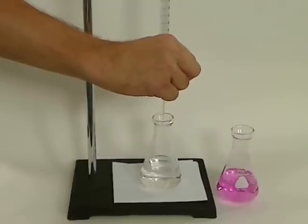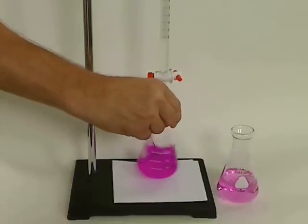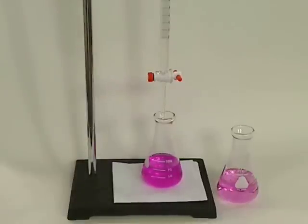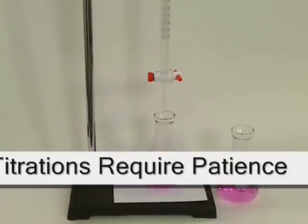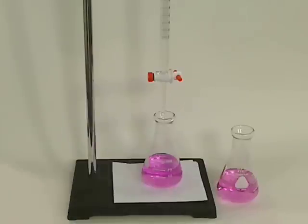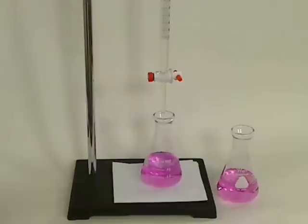I'll do another full drop here. In my haste, I probably overshot just by a tad, which brings me to the last point. Titration is all about patience — being very slow at the end, swirling, waiting for that color to stay and not disappear, and doing half drops. Titration is about patience.